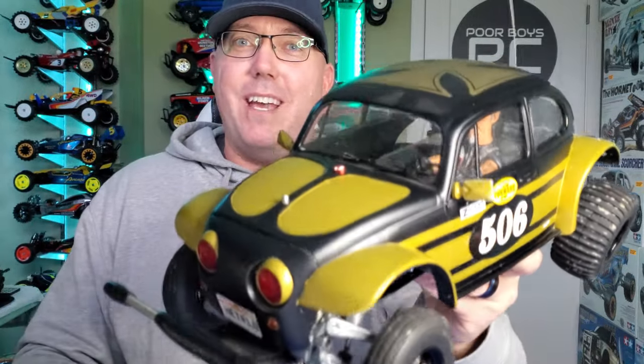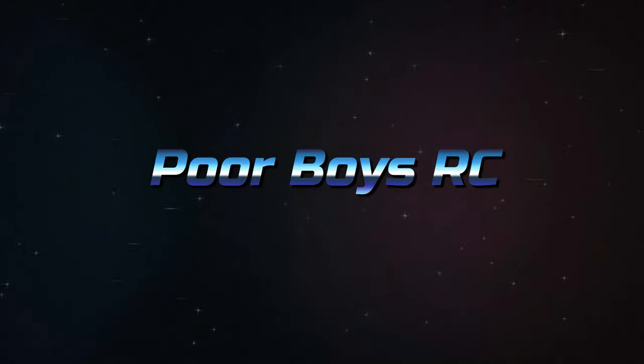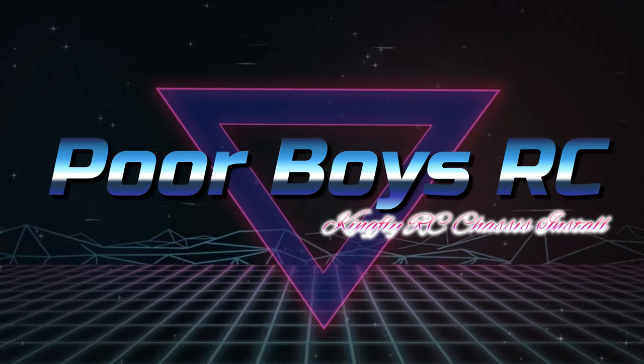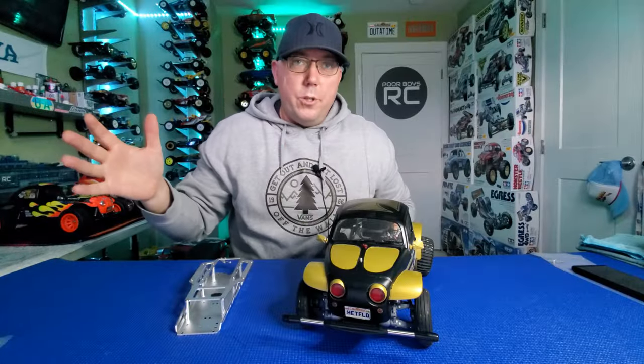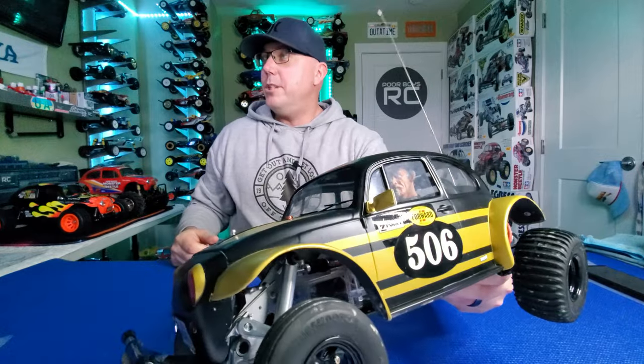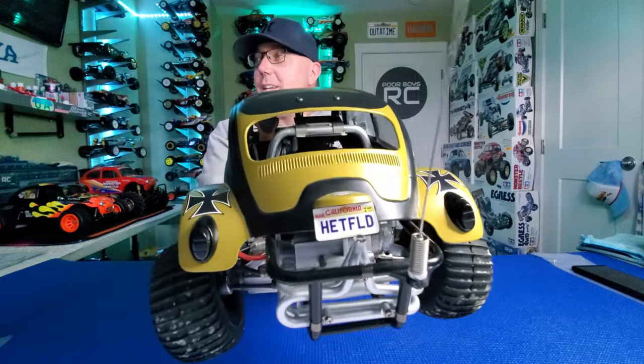It's time for the James Hetfield Tamiya Sand Scorcher to get an all-aluminum chassis upgrade. Hello, you wonderful YouTubers — thanks again for tuning into my show. Today we've got the James Hetfield Sand Scorcher. Check him out — how rad is he? We've even got the Hetfield license plates back there.